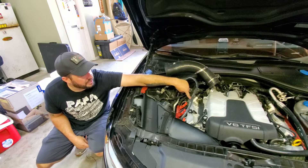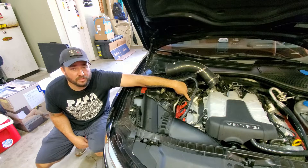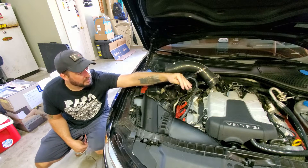Cylinder three is on the passenger side closest to the firewall. If you don't know, it's one, two, three for your cylinders on the passenger side or the passenger bank. On the other side, starting from the front going back, it's four, five, six. That's how you can figure out which cylinder is having a misfire.